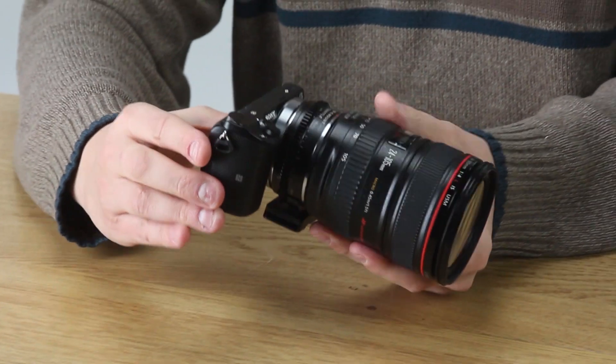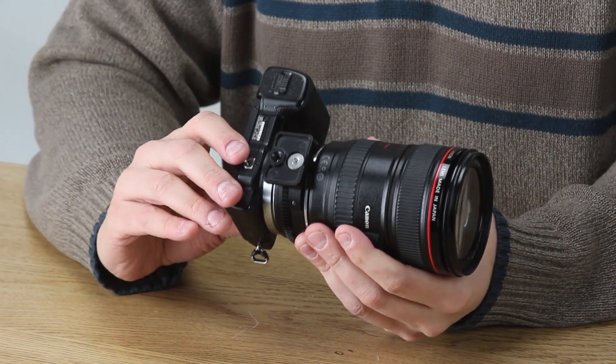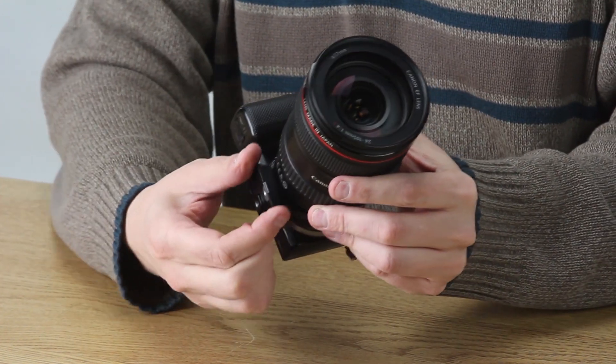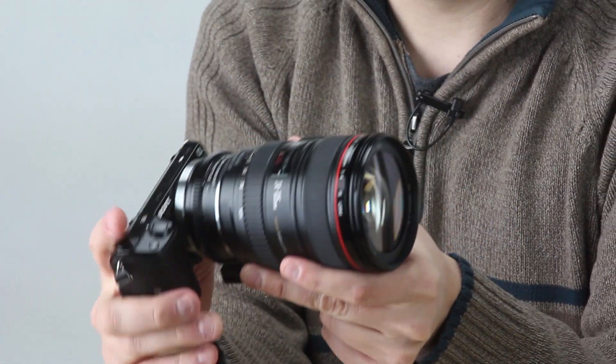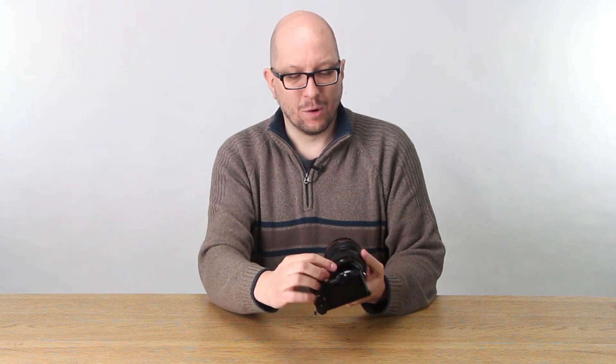One thing you might notice is that the new ND Throttle has a tripod foot on it, and not only do you have a quarter-twenty thread here, but it's also Arca-Swiss compatible, so you can clip that right into a tripod if you want. It's a good idea to use this whenever you've got a heavy lens like this — you wouldn't want the weight pulling on this little tripod screw.